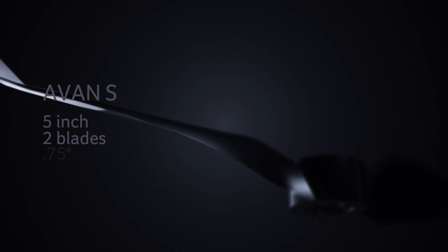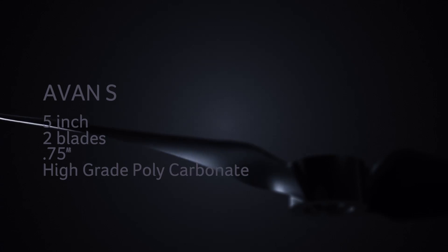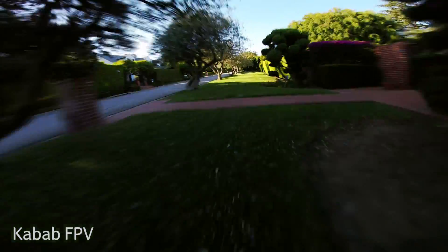For those looking to top out their performance, there is the speed model handling two blades at an advance ratio of 0.75 to maximize the high end of your 2306s motors, to break speed run records.